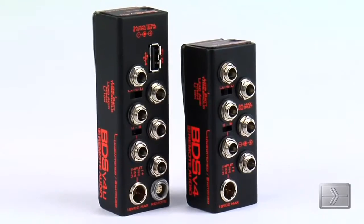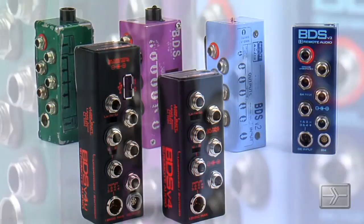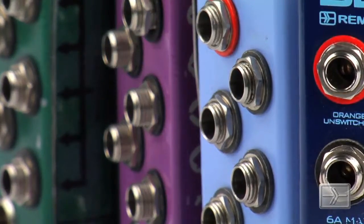Hi, I'm Steven Reeder with Remote Audio, and I'm here to talk to you today about the BDS V4 and the BDS V4U. The BDS V4 and the V4U are the latest in our long line of compact, rugged, and versatile battery distribution systems.